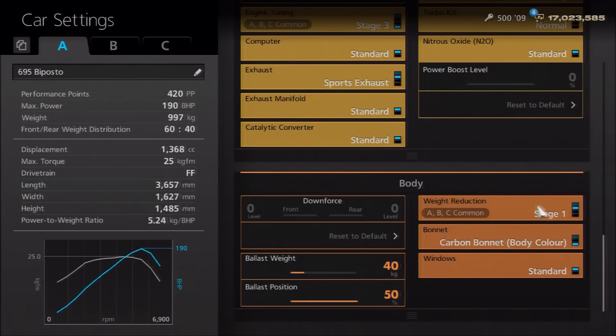As far as the weight, you do have an option here. You will need the Stage 1 weight reduction, but you could also go for the body-coloured carbon bonnet, as I have. The reason I did that is because of the bonnet pins — the actual BiPosto has a modified bonnet, and although the bonnet pins don't give a completely authentic appearance, they do make it look a bit more special. You don't have to do that, but it adds a more hardcore track-type feel. Once done, you can add 40 kilos of ballast to bring the weight up to the actual 997 kilos, which is pretty impressive. I've personally put that ballast towards the rear to improve weight distribution.